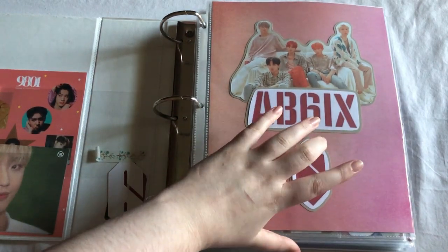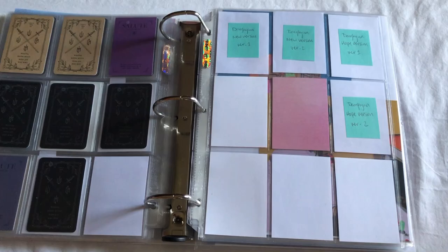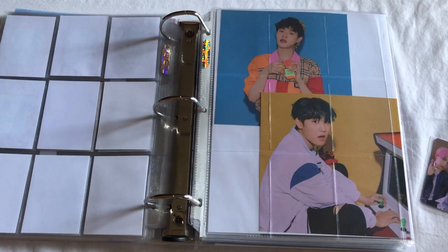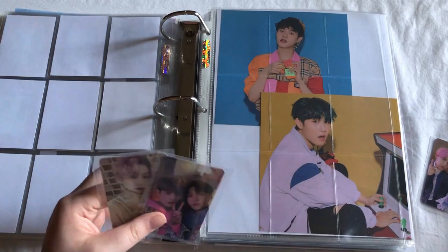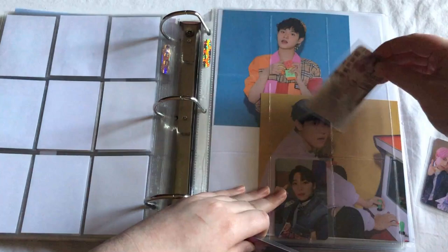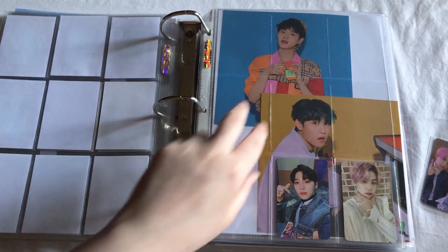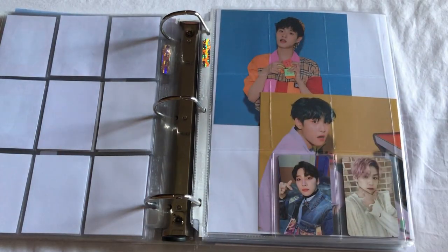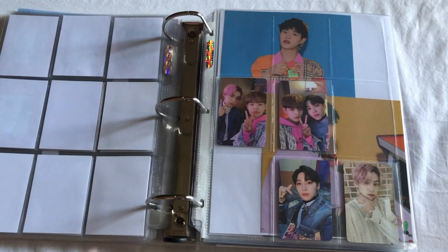We can start off with AB6IX. I just need to go back to this page here and I'm just putting away my pulls — none of them go on this first page actually. I do have other cards for this album on the way from Japan. I think I might put these two down here because if I'm correct I should have two more Day Week cards coming, so I'll put those there and then the rest of the units right there. We'll see how it looks, but I think I'll just put these here for now, and then I'll finish out this page when I get the rest of the cards.